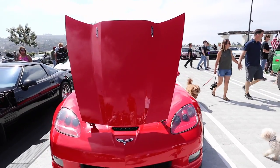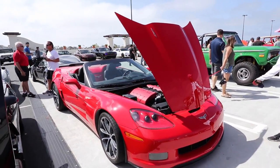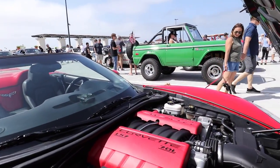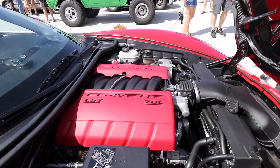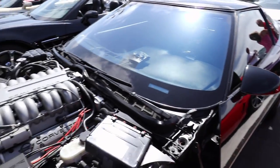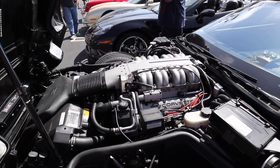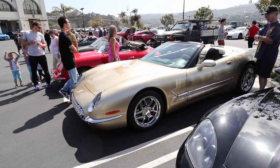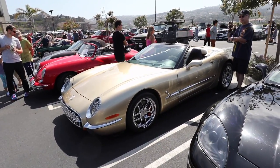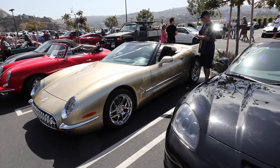This is a 427 Corvette convertible — basically a Z06 motor in a convertible. Seven liter. And over here it's the four-cam Lotus V8 that was used in the old ZR1. Look at this Sally — this is a C5 Corvette with a body kit to make it look more like a vintage Corvette.